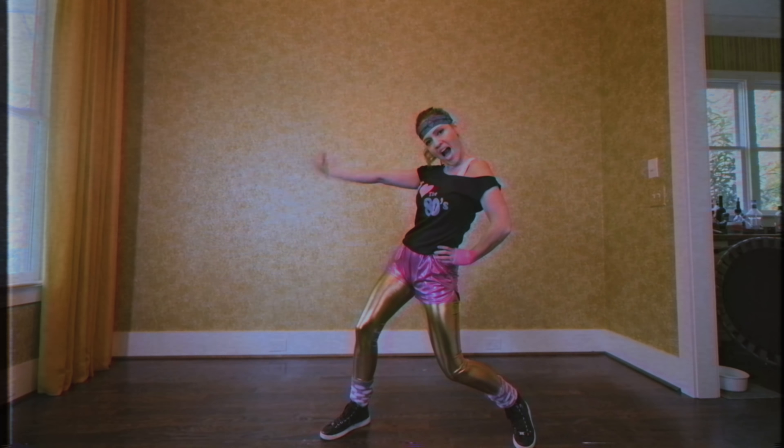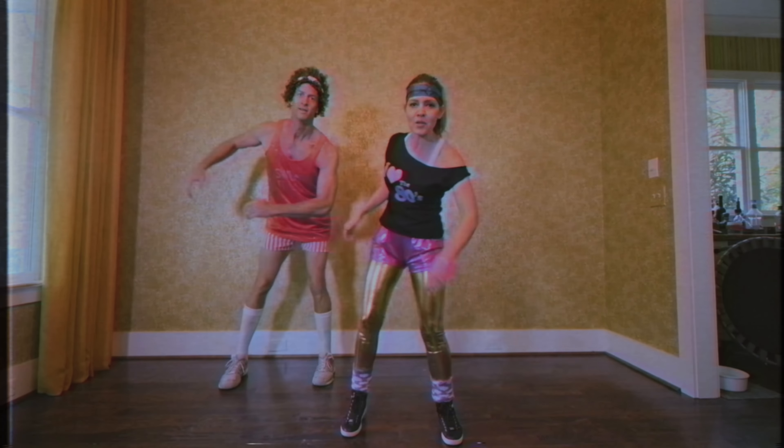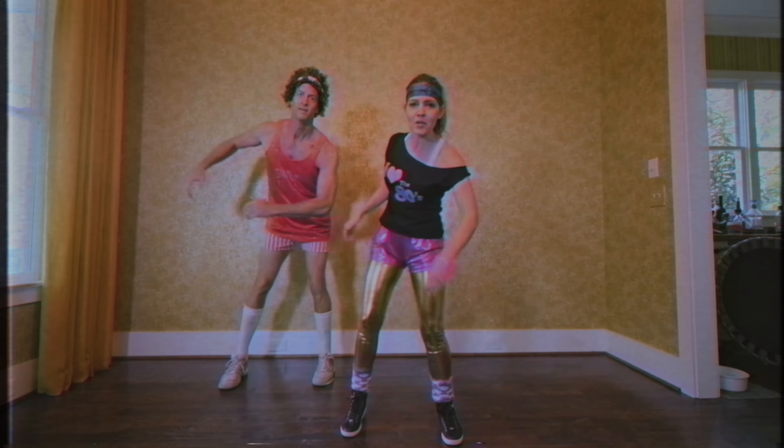But most people just popped in a VHS workout video. It's your 80s workout video with Kim and Penn. It's just a lot of weird walkin'. Let's start with some weird walkin'. Weird walkin'. This weird walkin'.